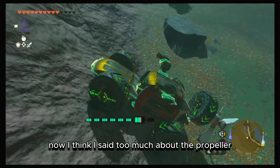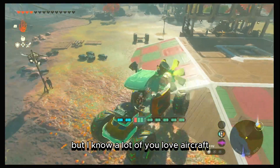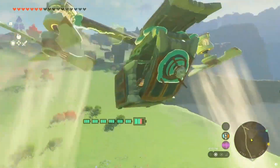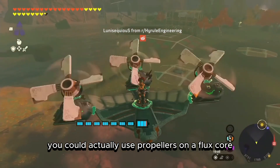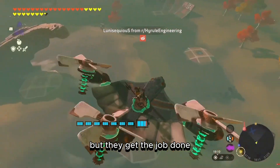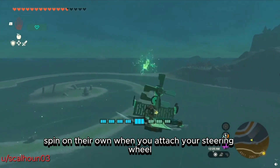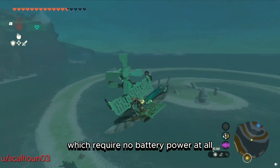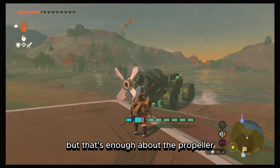I think I've said too much about the propeller, but I know a lot of you love aircraft, so here are a few clips. I also forgot to mention that you can use propellers on a flux core — the thrust isn't as strong as a motor, but they get the job done. They can actually spin on their own when you attach your steering wheel at an angle perpendicular to the direction your vehicle is facing, which requires no battery power at all — neither yours nor the shrine battery, as seen in the video.